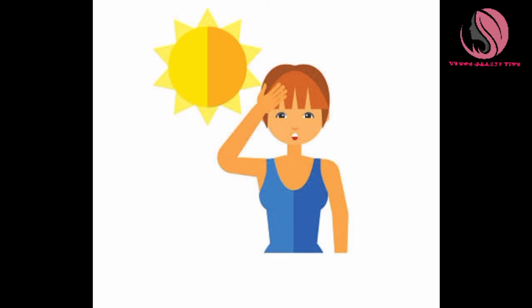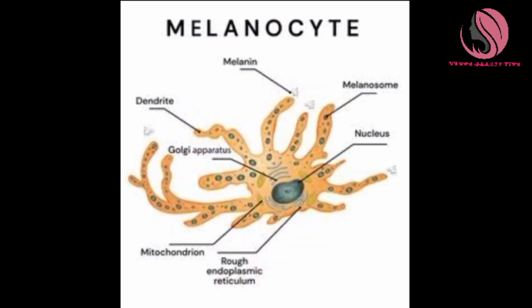Uneven skin tones — for the best remedy, there are three cases. The first case is sun-tanned skin, which is exposed to uneven skin tone. Then there are melanocytes — melanin secretion is a problem.